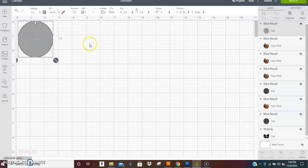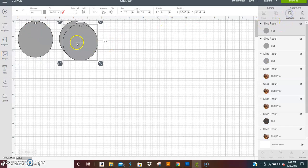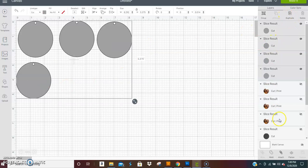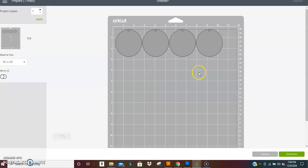I like to use six layers per earring, so you would duplicate this 12 times to get 12 total. Then you hit Make. On that page, take your mat and load it with black cardstock — you want to use 110-pound cardstock.